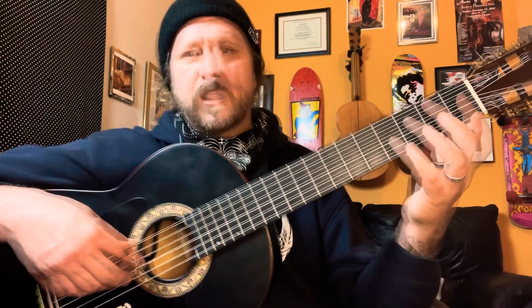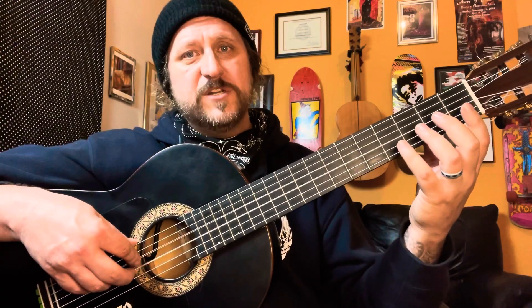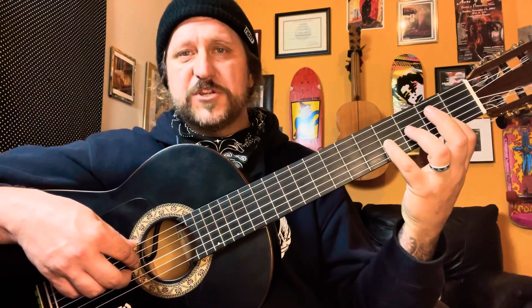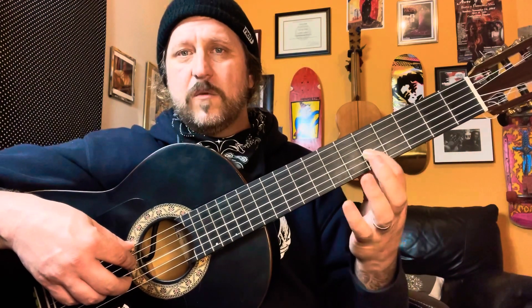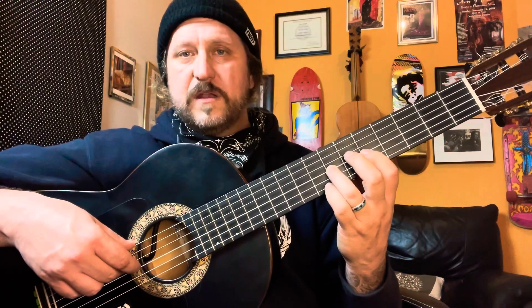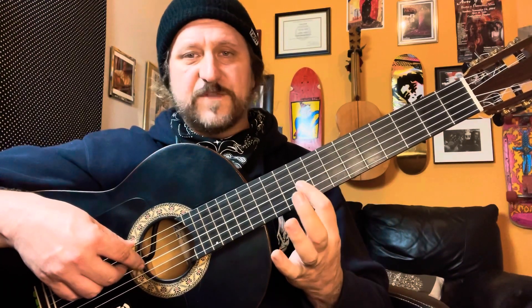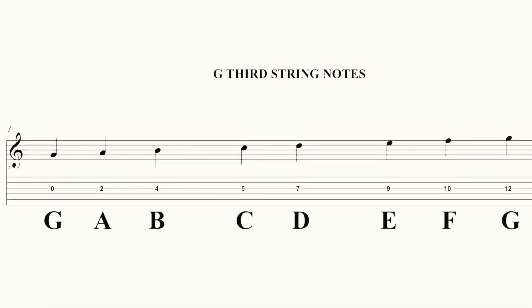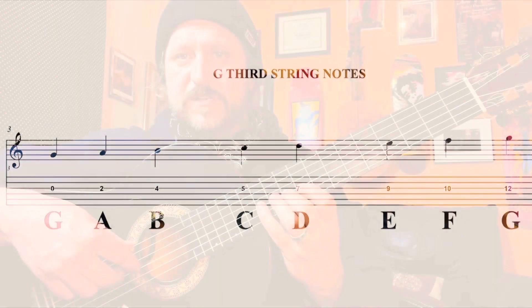Moving on to the third string, we're going to go in first position. Open G, A with the second finger, B with the fourth finger. Now shift to the fifth position and play C with the first finger and D with the third finger. Now shift to the ninth position for E, then F — there's that half step — and then G. So the sequence is G, A, B, C, D, E, F, G.